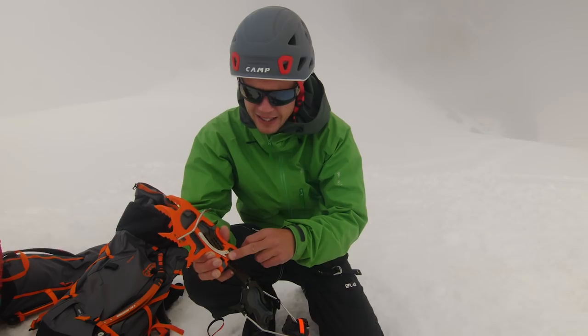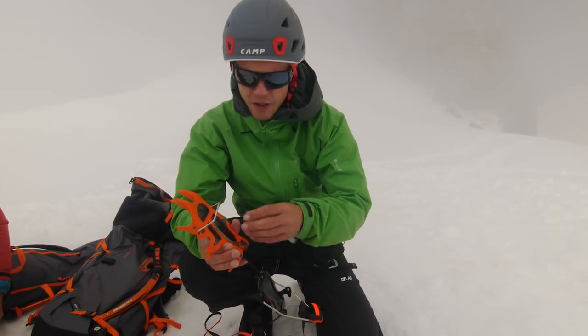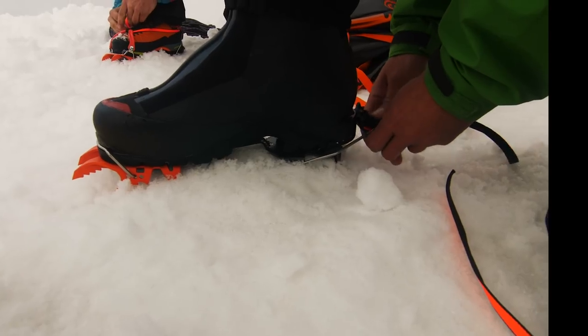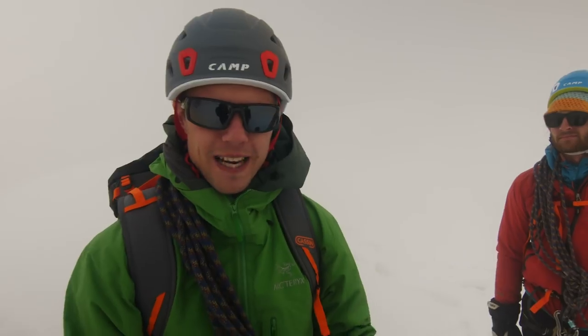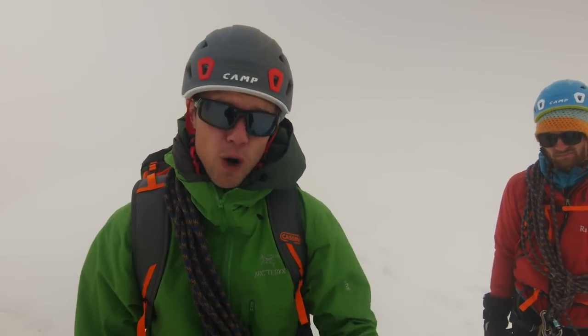I've been quite impressed by that immediately. It's really clean — you just open it up, plunk it back, click it down, and the whole process feels very smooth and easy to do. So far, so good. The weather is pretty much a whiteout, but we've found a little ridgey scrambly section, so we're going to go up and pitch a little bit of that to test out how these crampons feel on rock.